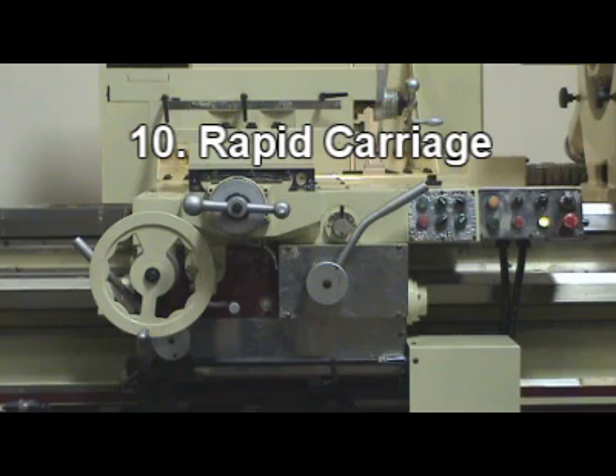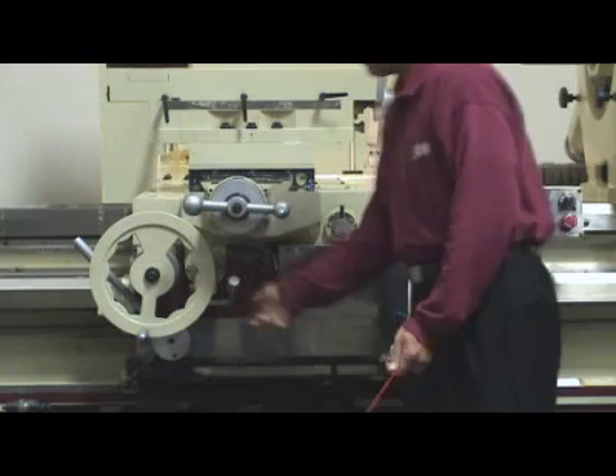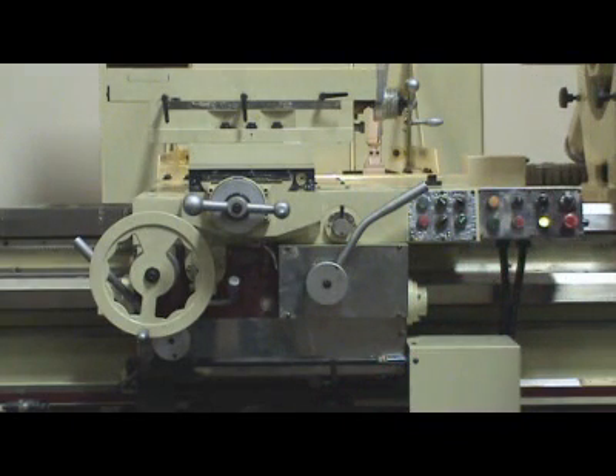Step 10 – Rapid carriage: Hold the 6-way control lever up to rapid carriage mode, then toggle the rapid switch for rapid carriage.